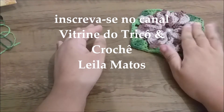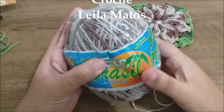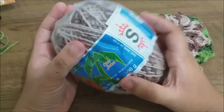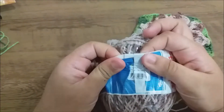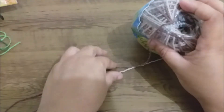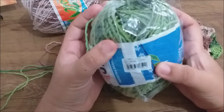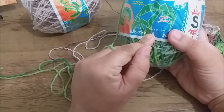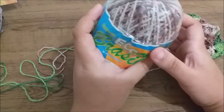Let me show you the barbante we're going to use to work this beautiful flower. We're going to use our partner here on the channel, Barbante Soberano. We'll use a multicolor cotton — one is a dark color with a little bit of beige mixed in, and we also have a gray design. I also use this green, which is also multicolor from Barbante Soberano. These yarns are 100% cotton, okay? Each package comes with 200 grams — you can do a lot of stuff with it.